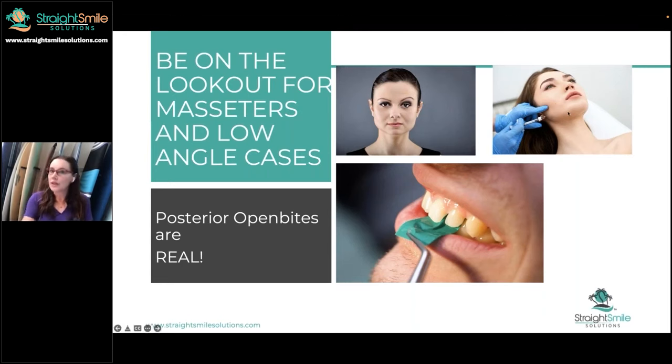We might want to consider doing some dermal injections, like masseter Botox, before we start or every three months. That can be expensive — it's about 40 to 50 units per side at least. Where I live, if a dentist isn't doing it in their own practice, it's upwards of about $1,000 a session, and you have to do it twice a year. It gets expensive. So be on the lookout.